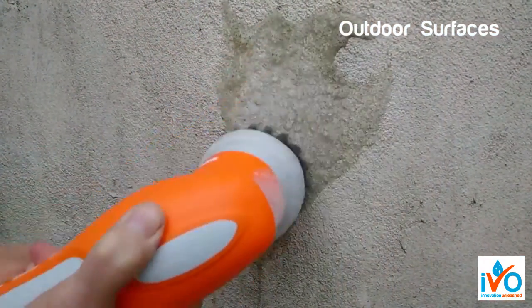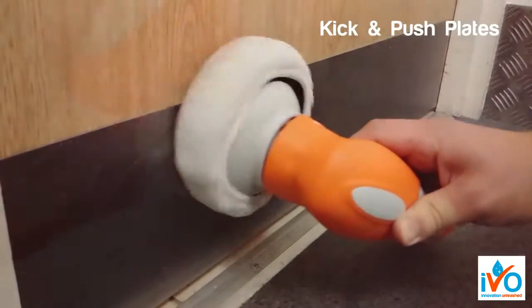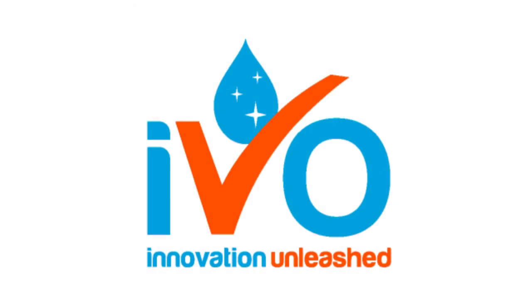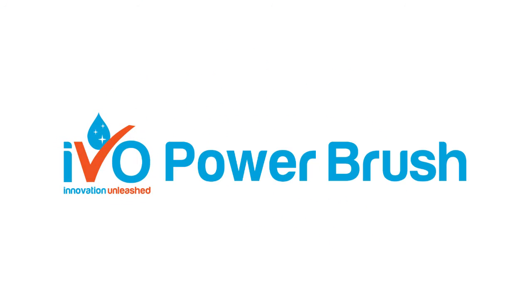Outdoor surfaces, kick and push plates, and many thousands of other uses. Find yours today. The Ivo Power Brush.